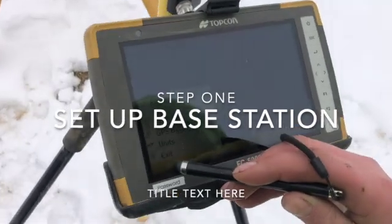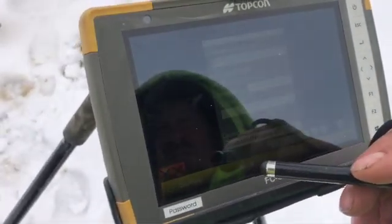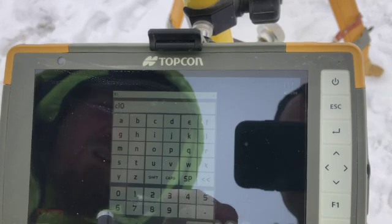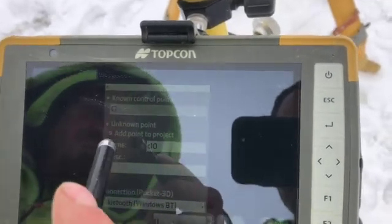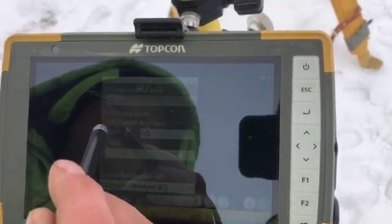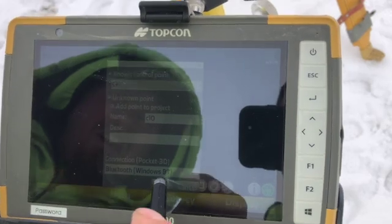First step would be click Setup, click Base Station, Unknown Point. Click Unknown Point, click Add Point to Project, then name your new point, then click Next.